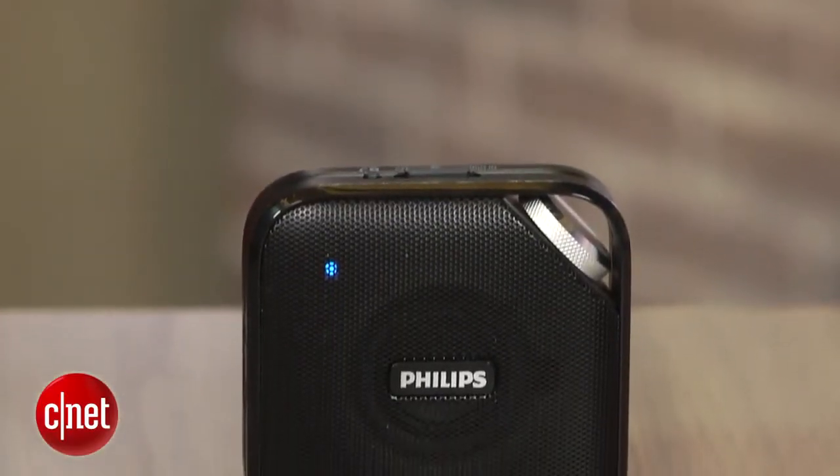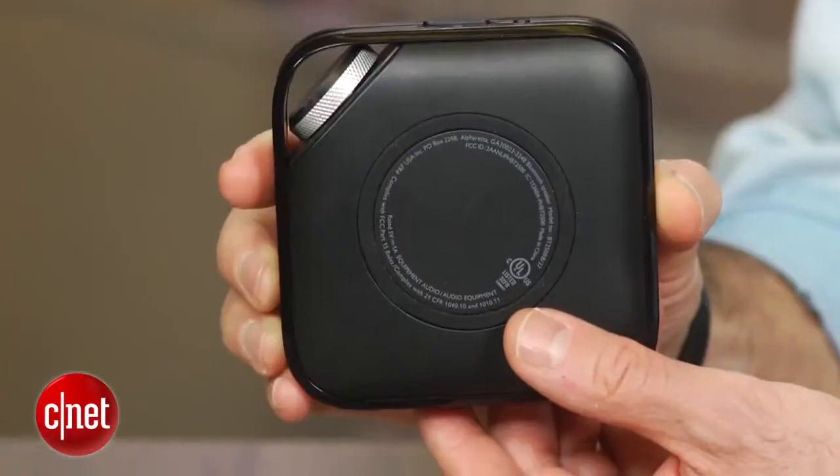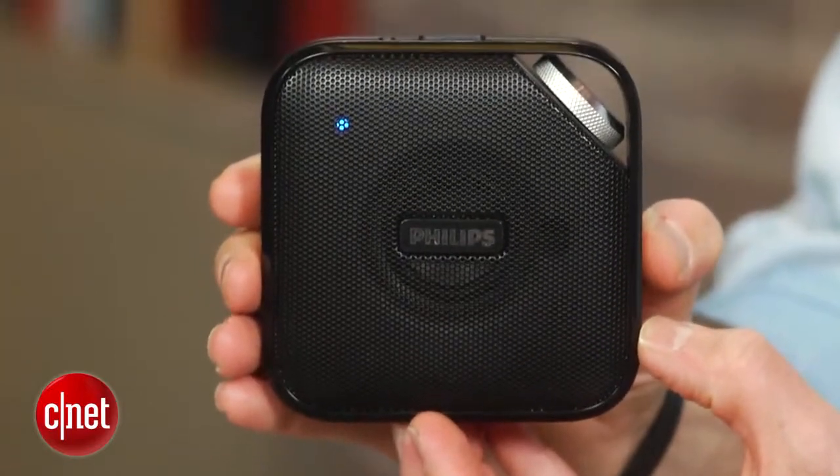However, I like the form factor of the smaller BT2500 you see here. These small Bluetooth speakers do have their sound limitations, so you shouldn't expect the world from them, particularly in the bass department. But I thought both these speakers managed to avoid sounding harsh and were relatively distortion-free.